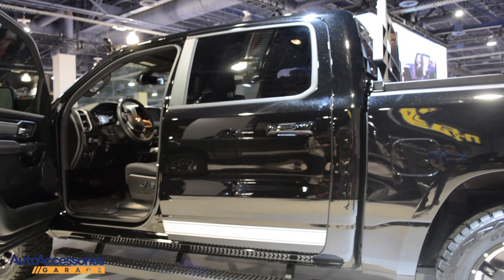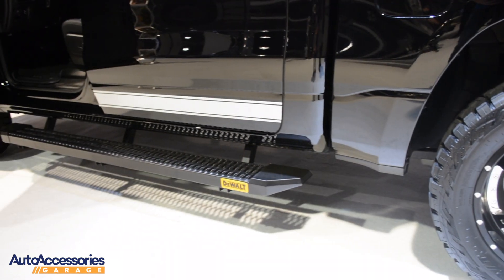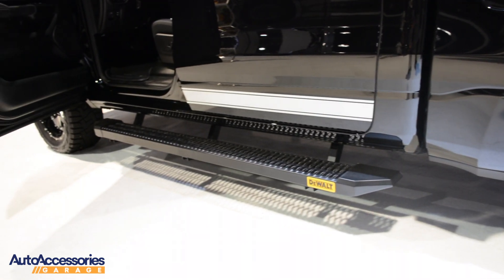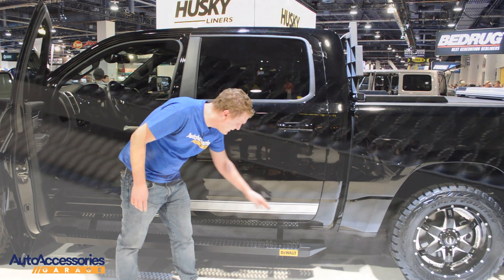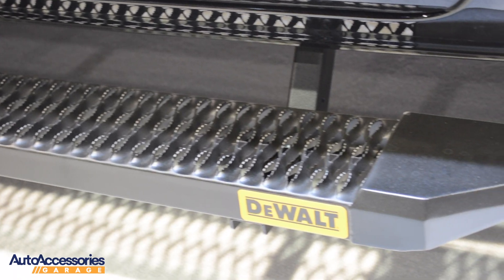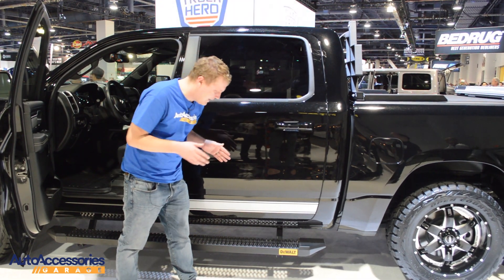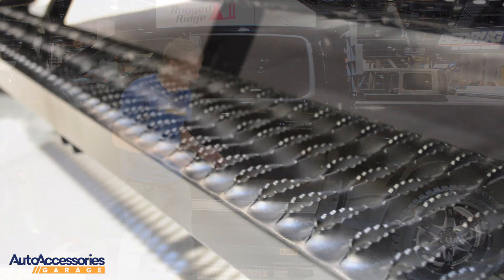Right now we're looking at these new running boards from DeWalt. These are made from a sturdy and lightweight aluminum that's finished in a black powder coat. These have a very aggressive tread on them. This is perfect for your work truck and your truck driver who's at the work site that needs a strong grip in any climate, any time of year.